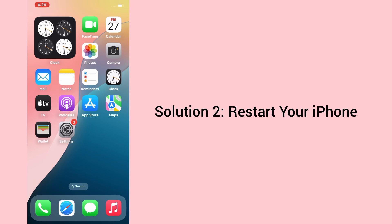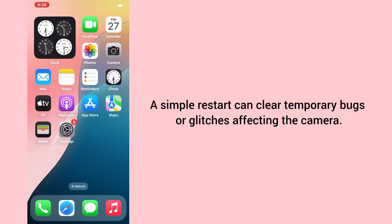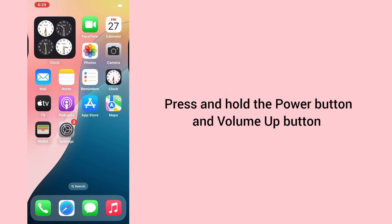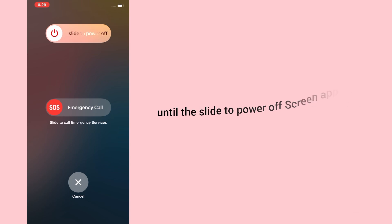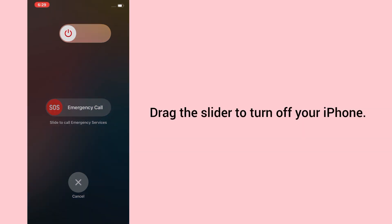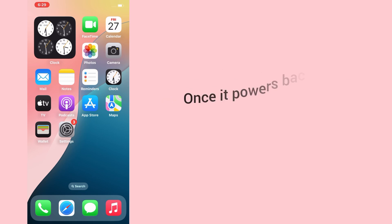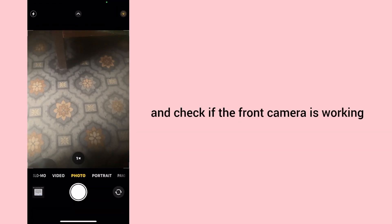Solution 2: Restart your iPhone. A simple restart can clear temporary bugs or glitches affecting the camera. Press and hold the Power button and Volume Up button until the Slide to Power Off screen appears. Drag the slider to turn off your iPhone. Wait a few seconds, then turn it back on by pressing the Power button again. Once it powers back on, open the camera app and check if the front camera is working.